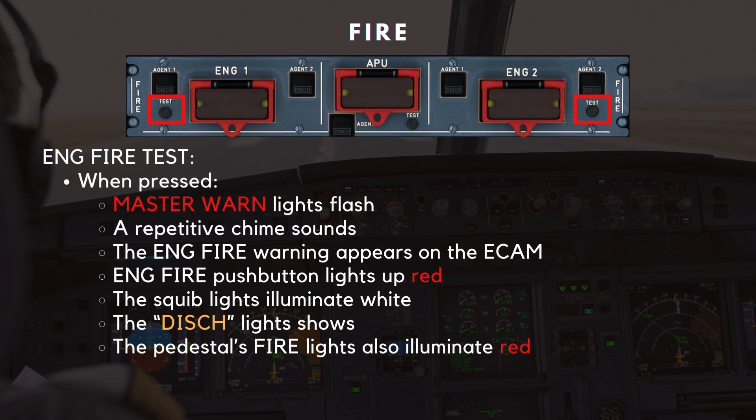The fire detection and extinguishing system can also be tested from the flight deck using the Engine 1 and 2 test push buttons. When pressed, a series of indications confirm the system's functionality: the master warning lights flash, a repetitive chime sounds, and the engine fire warning appears on the ECAM.